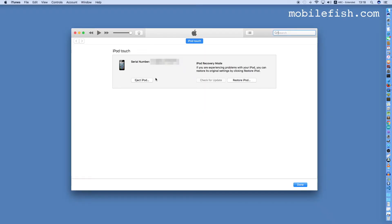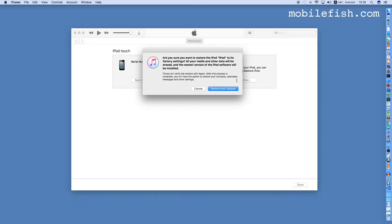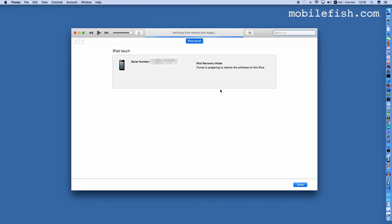Open iTunes and select the Restore iPod button. It asks: are you sure you want to restore the iPod to its factory settings? Yes, I want to, so I press Restore and Update. The software is now restoring on my iPod Touch.